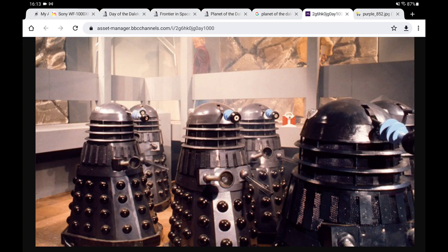None of the Daleks in that story have a silver gun — not a single one. The Gungs should be grey in that story, with the exception of the spray paint Dalek because it's spray painted black. The Gungs should be grey; they weren't silver.